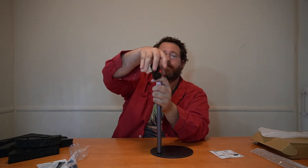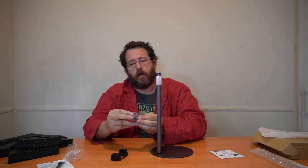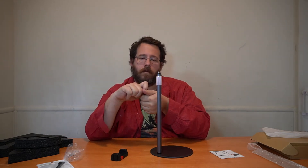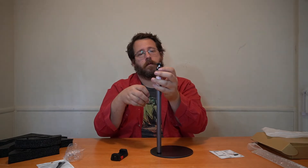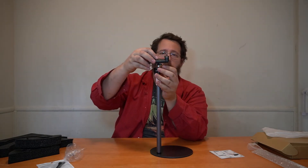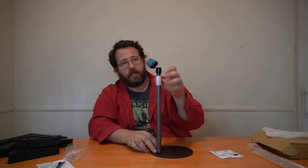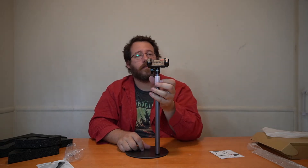This here is your traditional kind of ball joint. You loosen it, screw this on here, and put this on top of that. Now you can angle it as you see fit, and once you've got the angle right, you tighten it up so it won't go anywhere. That's really cool.